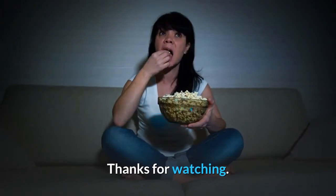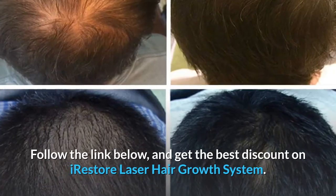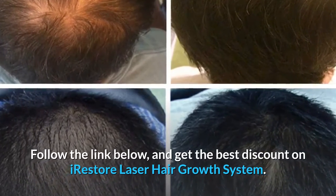Thanks for watching. Follow the link below and get the best discount on the iRestore laser hair growth system.